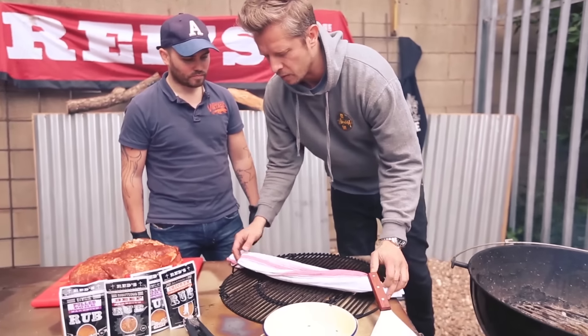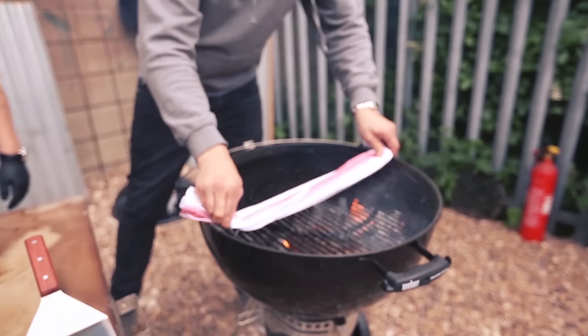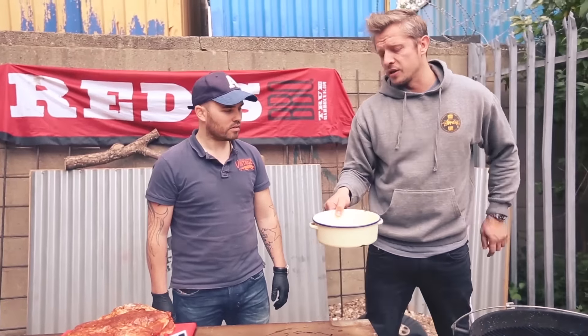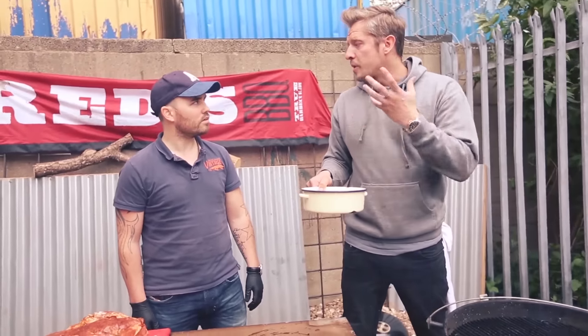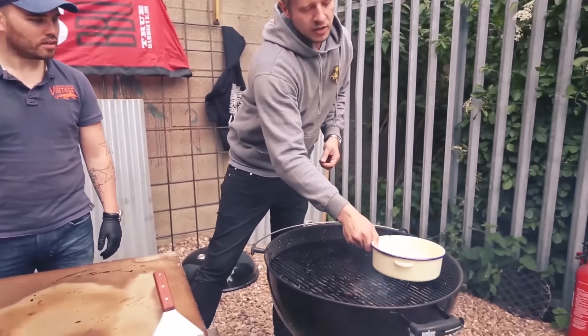So now we've got the wood on, we're going to get the grill and put that on and whack that straight onto the top. Then you want to get a bowl of water. Now this is going to regulate the temperature a bit, but it's also going to keep it nice and moist — it's going to put a bit of water into the atmosphere, because if you imagine burning this through, it's going to be quite dry in there. So you want to get that straight on top.